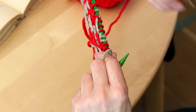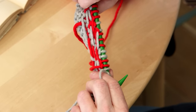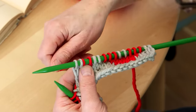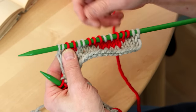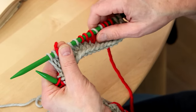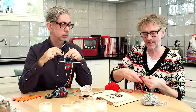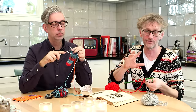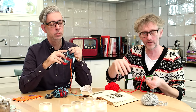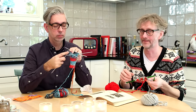When you knit with two colors, be careful not to pull the colors too much because then it won't look good. Be careful when you put the yarn on the needle that you have a nice distance between the stitches — pull your knitting every now and then to check that it looks nice. If you knit a piece with two colors and another with one color without the same tension, the two-color part will be tighter, and that can be a problem.